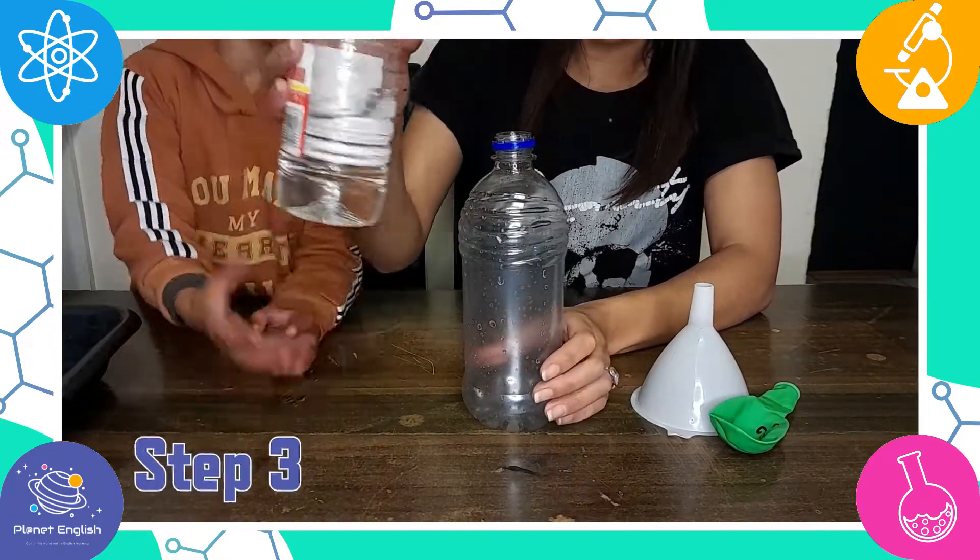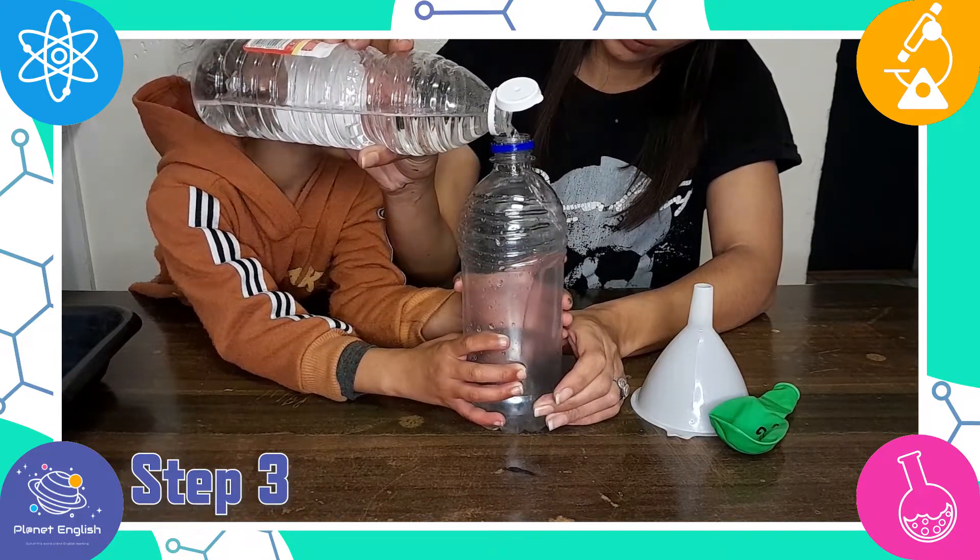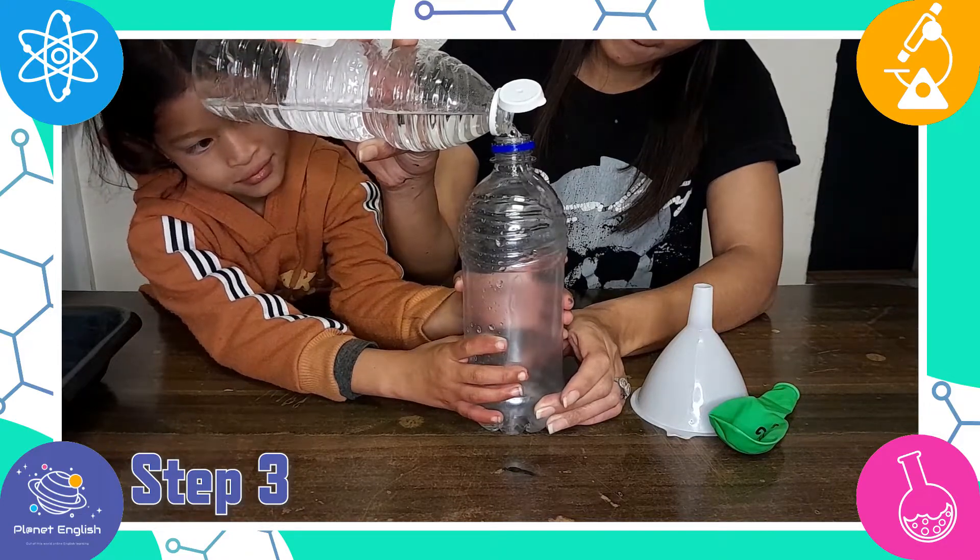Step 3: Add a little vinegar into the empty plastic bottle, but not too much. You only need a little bit to create this reaction.